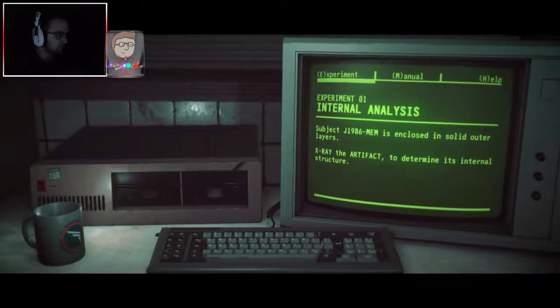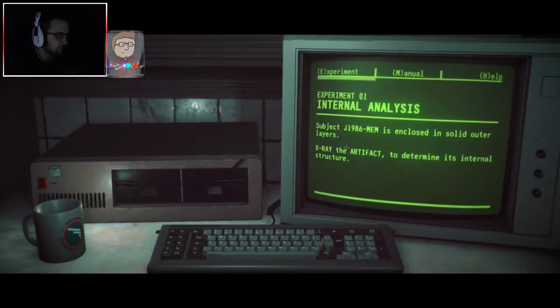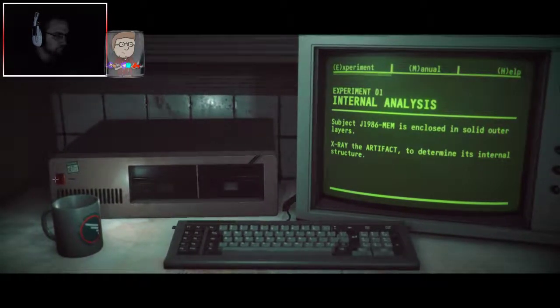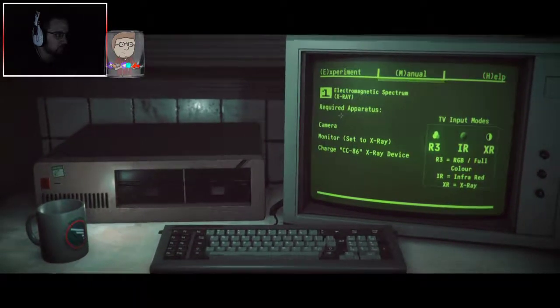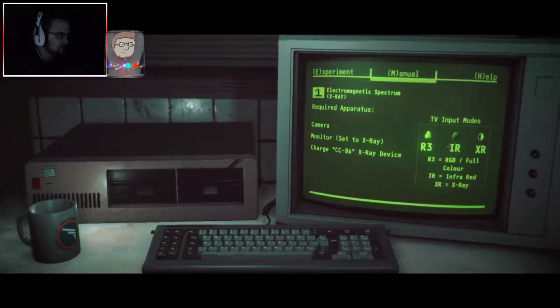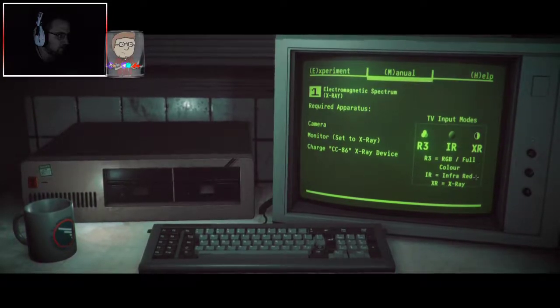Experiment 1: internal analysis. Subject J1986 mem is enclosed in solid outer layers. X-ray the artifact to determine its internal structure. Required apparatus for X-ray: camera, monitor set to X-ray, charge, CC86 X-ray device. TV input modes: R3, IR, and X-ray.